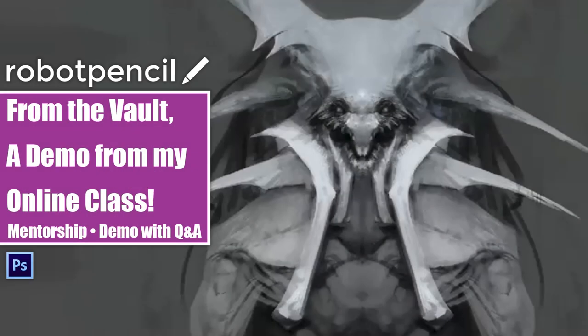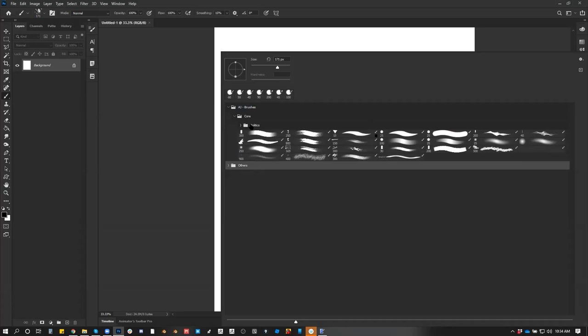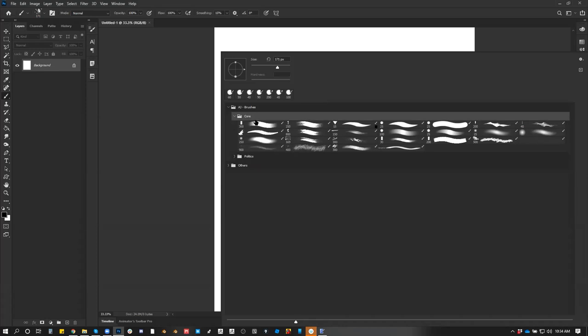I've been creating lots of brushes, so it's starting to get overwhelming. I just need to start simplifying it.